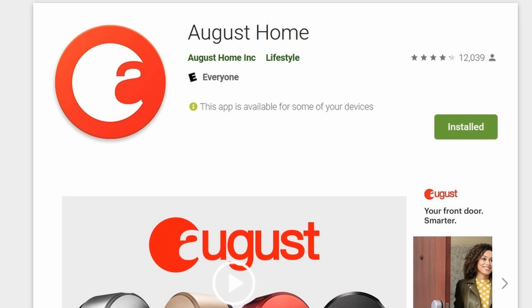Inside the box there are no manuals except a QR code you can scan to download the app. When you click on the app, it will send you a full video tutorial on how to add and install the device. But if you'd like to hear my voice instead, here we go.